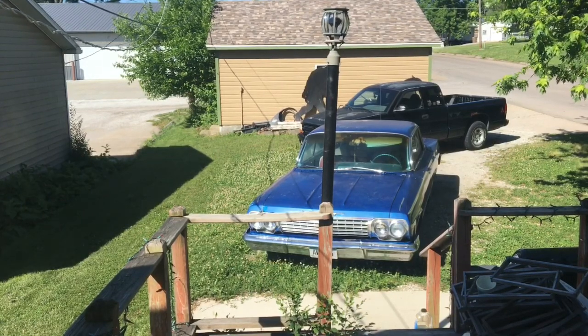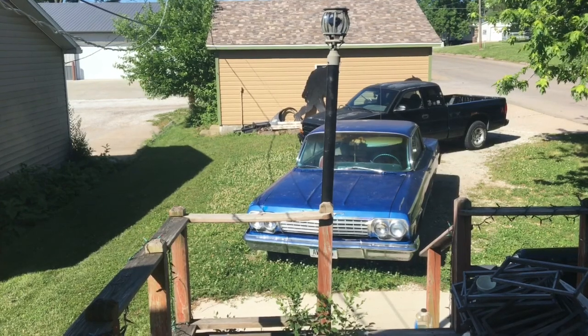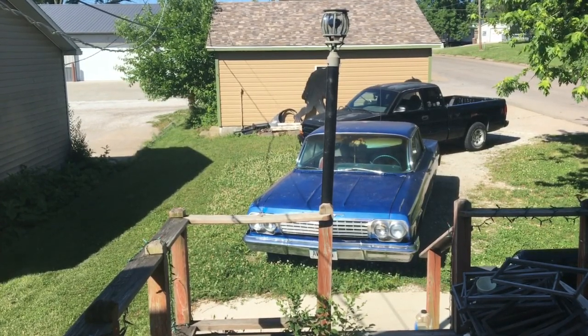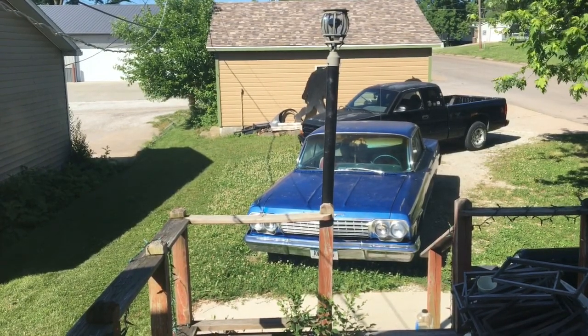I just kind of parked it in the garage, got it out, drove it around a little bit each spring. Took it on the highway once in 2013 to do a car show about 20 miles from here. That's about it.